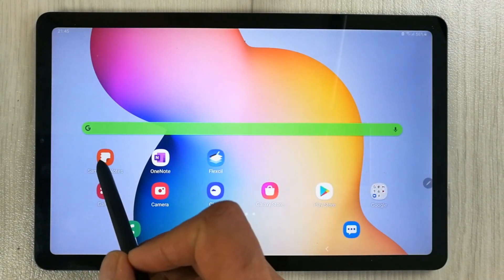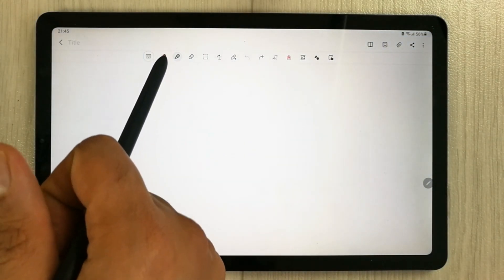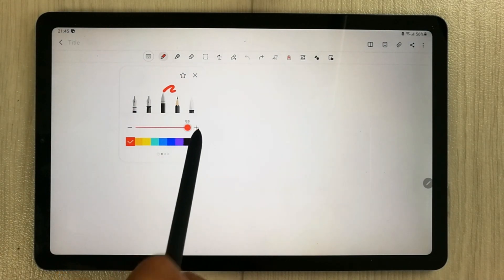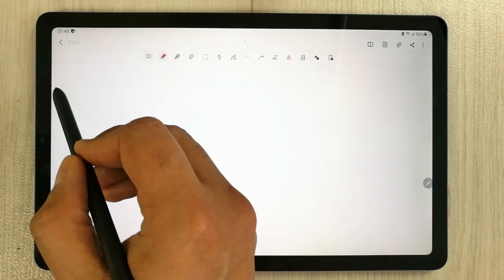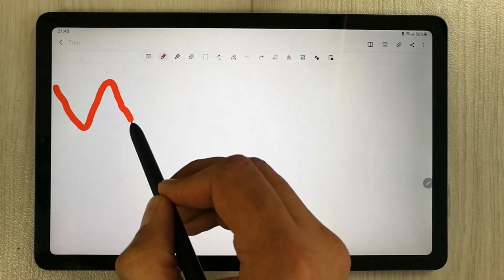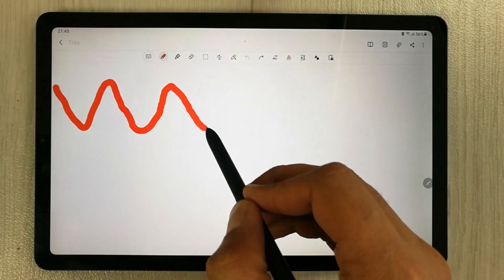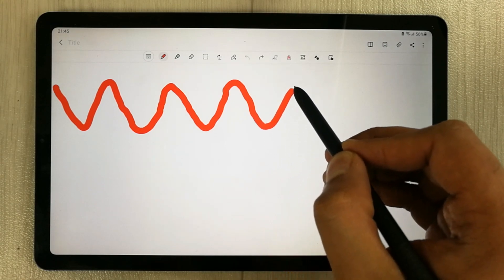So first of all, I open Samsung Notes, and then I select the pen option and I will make the thickness to the full. Then I will start drawing so you can see over here. You can see there is no difference between the line and it catches up with the pen tip, so it is quite responsive.